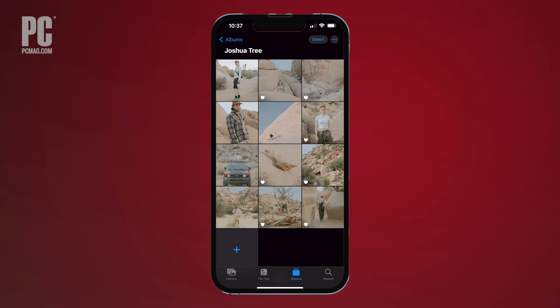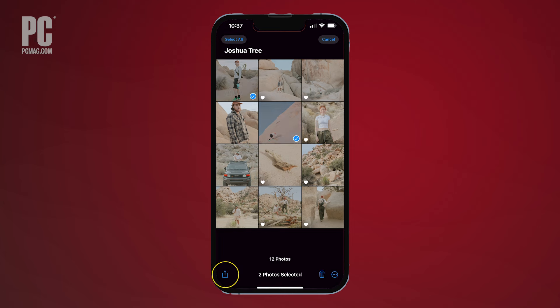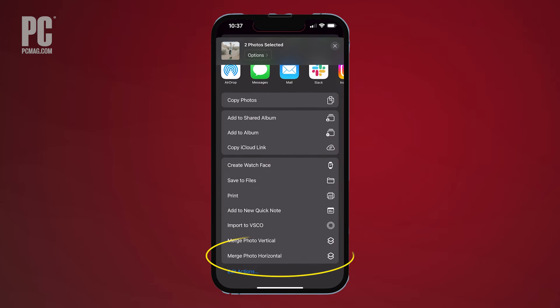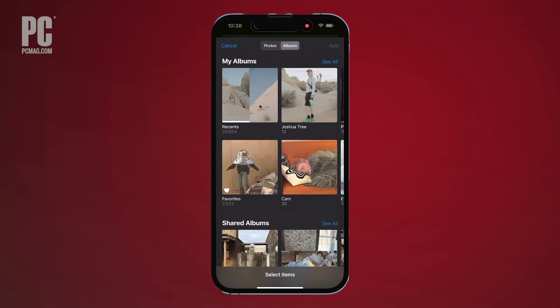Create a merged photo by opening the Photos app and selecting any image. Tap the Share button in the bottom left of your screen and you'll see your newly created shortcut called Merge Photo Horizontal. Select it, then find the photos you want to merge together.